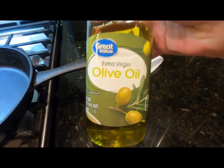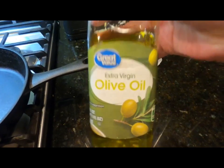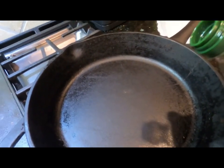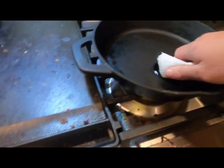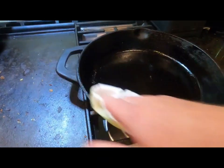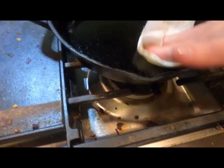We're going to be using olive oil to season and prepare our pan. Depending on the size of your pan and what you're cooking, use however much olive oil you'd like. I put about that much in. Get a paper towel, spread it around your pan — all around the edges, just on the inside, not on the outside.